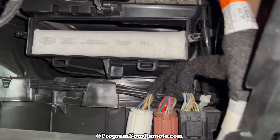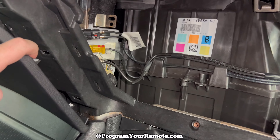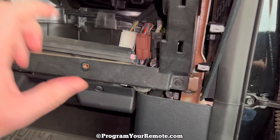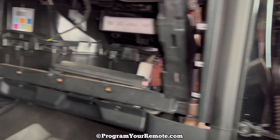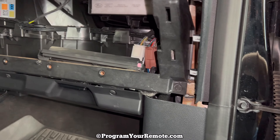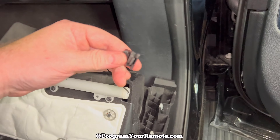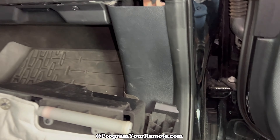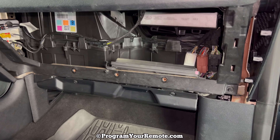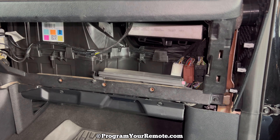Throw that access door back on. Slide your glove box back in — it just needs to tuck in behind this piece of trim. Don't forget to hook up your connector. Snap the two pieces of trim back down. Throw your six bolts in. And don't forget to hook up that dampening cord, which is on the glove box itself, and then hook this cord back up that we took off in the beginning of the video. And that's it. If you have any questions, please let me know. If you could take a second to like and subscribe, it helps us out and I'd appreciate it. Thank you.